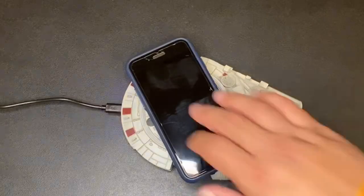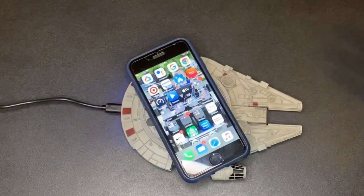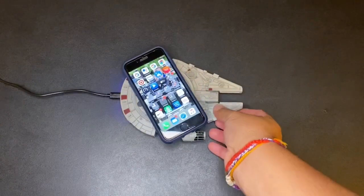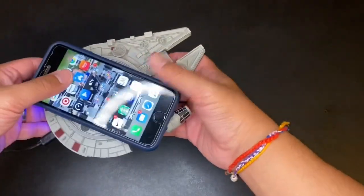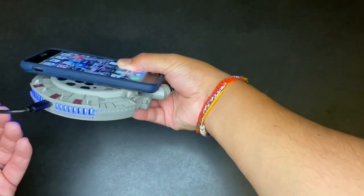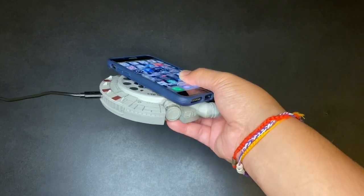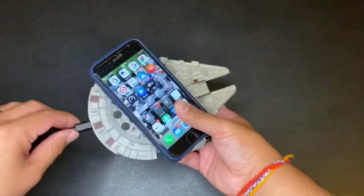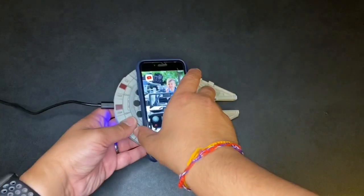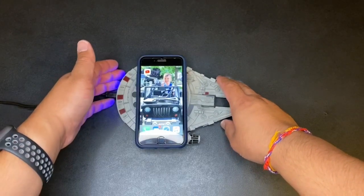It does! You can see the lightning bolt on there — it's working. And if it does work you should see the back of the Millennium Falcon light up. Sorry guys, the charger wire isn't that long — looks maybe about three feet, so keep that in mind when you're planning to put this somewhere. You guys can see right there it's lighting up in the back.